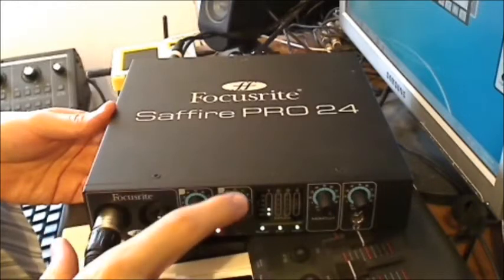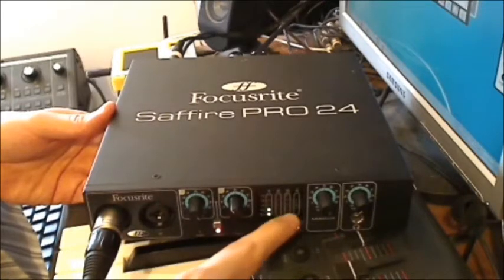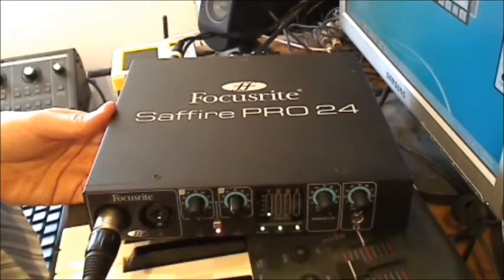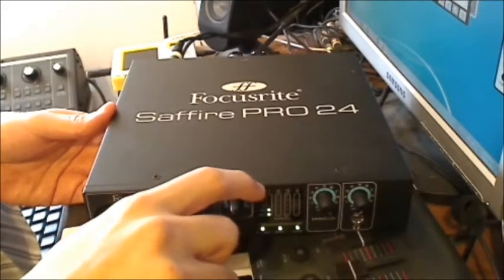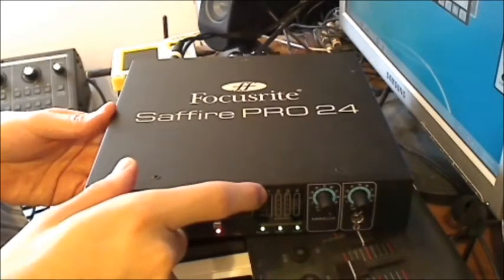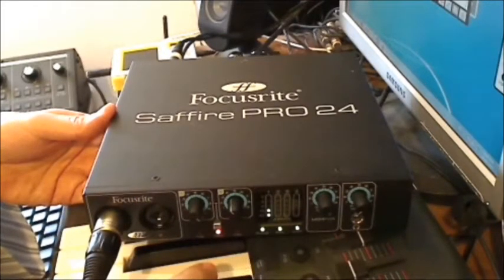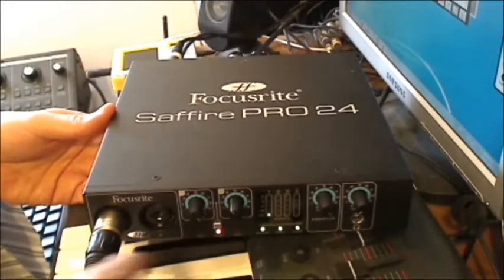You have two inputs and two knobs to control the gain for each input — one knob for input one and one for input two. There's also a nice feature here: a meter that shows you the level of the channel, the volume. As it rises it's clear, and it also shows you when it's clipping — when it's clipping the final dot here turns red.